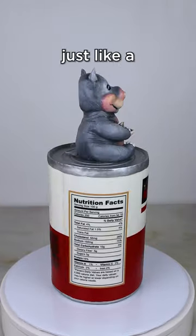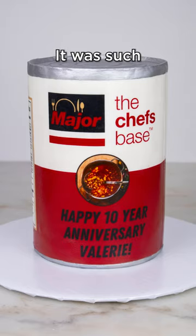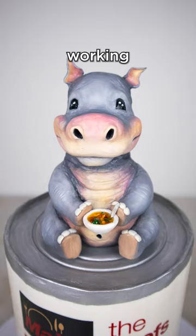I absolutely love this cake. I thought it looked just like a can of soup, and the client was in love. It was such a special way to celebrate their 10 years of working together.